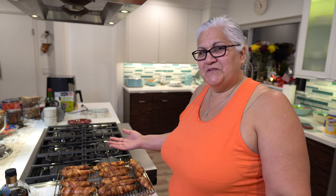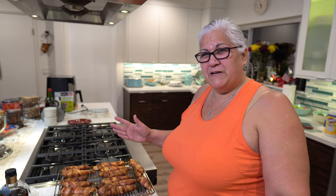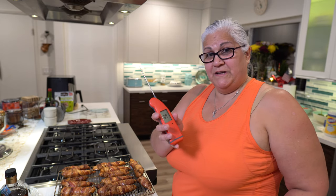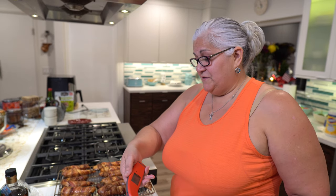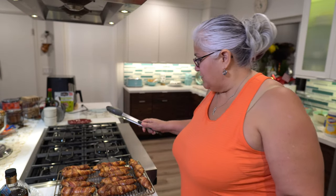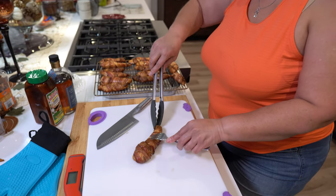Our chicken tenders are done — don't they look beautiful? We marinated them in Tony Cachere's Creole seasoning overnight, cut them into strips, wrapped them in bacon, and put them on the Traeger smoker until the temperature was about 165 — in this case, just a little bit higher. Then we glazed them with a buttery maple chipotle glaze. This is the thermometer we used — a thermal pen — really accurate. Get one at our store on Amazon. Now let's grab one of these delicious-looking tenders and cut into it. First, we're going to remove these toothpicks.